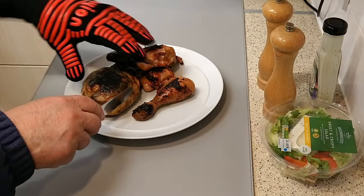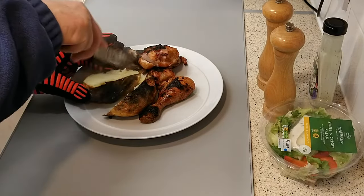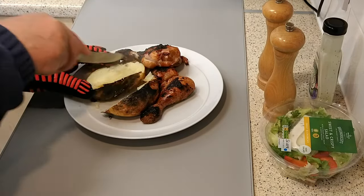To prepare the jacket potato, slice it open and add a pinch of salt and ground black pepper and a small amount of butter.